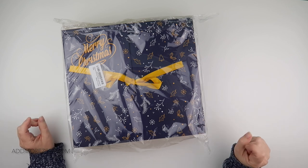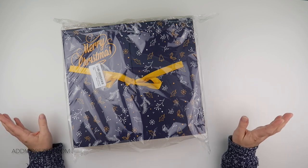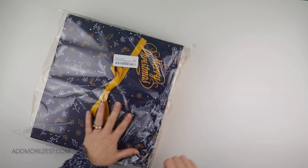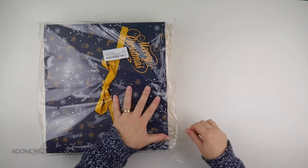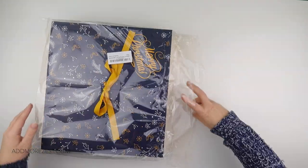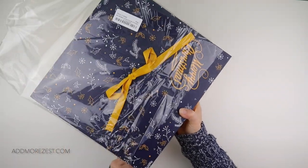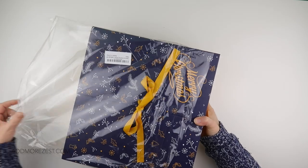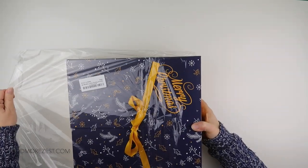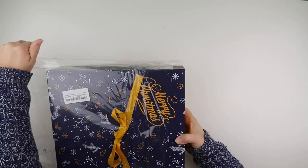They were kind enough to offer to send me one of their diamond painting advent calendars, and I thought it'd be quite fun to see some of the items in here. They are available on Amazon and also available directly from their website. I will put a couple of links down below - one for their website and one for Amazon. I've got the link for Amazon UK.